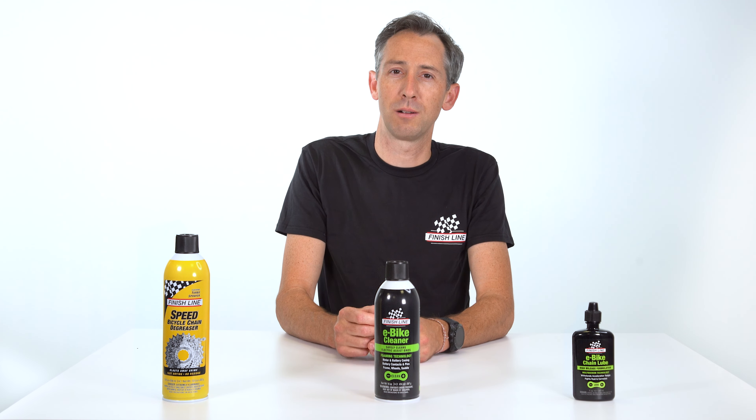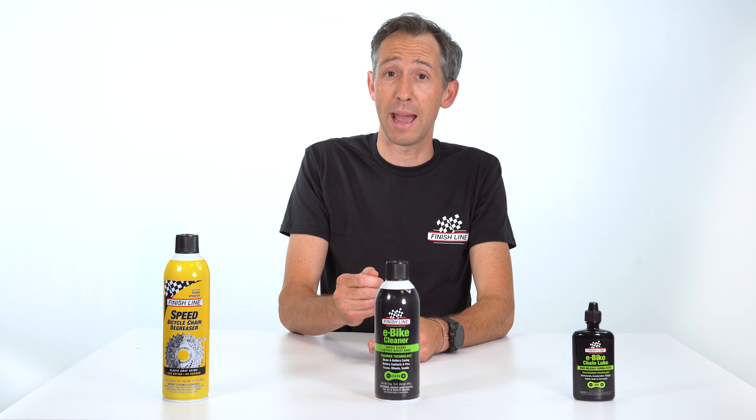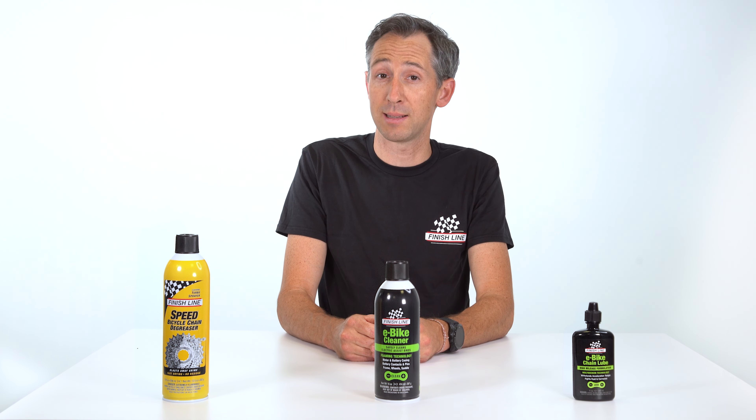Finish Line's e-bike-friendly products are engineered to degrease, wash, and lubricate your e-bike quickly and safely.